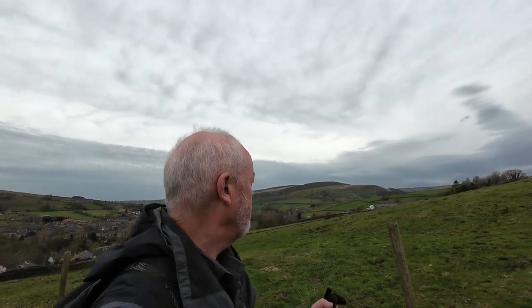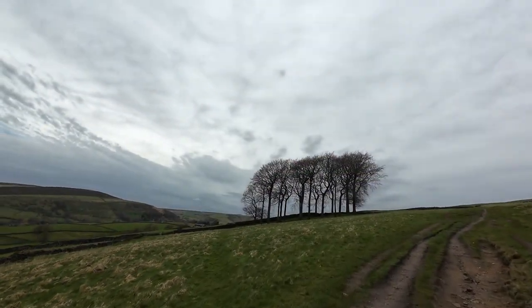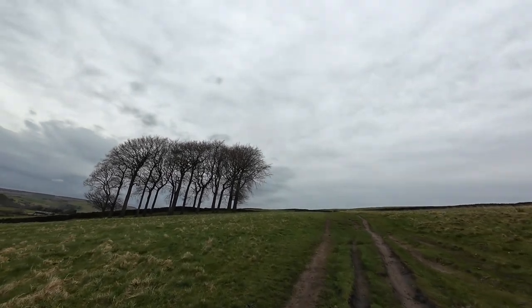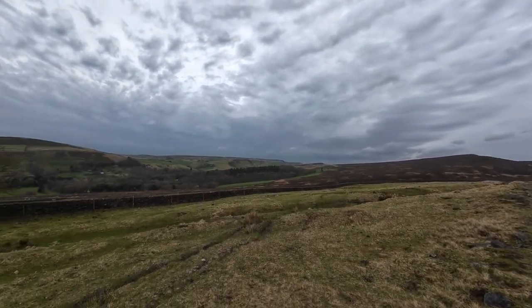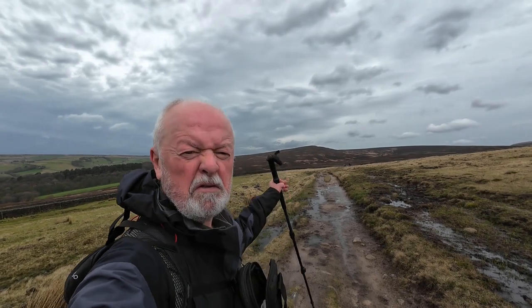Just starting to climb up the Snake Path now, above Hayfield. Just trying to shield the microphones as best I can so hopefully you can hear me. We're just getting out away from the farmland now, just out onto the edge of the moors. It's properly windy. Our route doesn't take us further out towards Kinder — we just sort of turn left just in front of Burnt Hill and then drop down towards Little Hayfield.